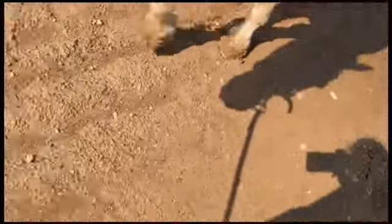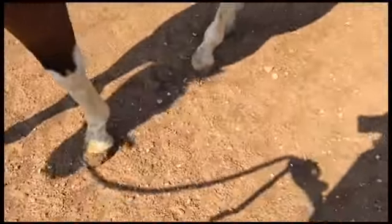Muddy over here. Right here is not too bad. So out here in the middle is pretty dry, so I guess we'll ride out here in the middle and not over there.